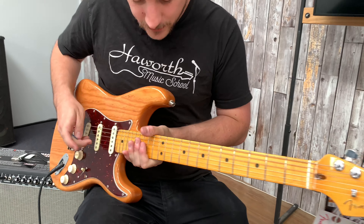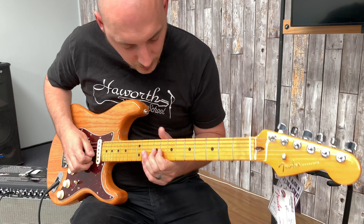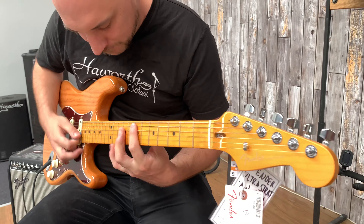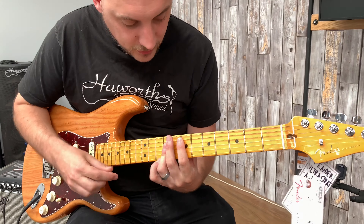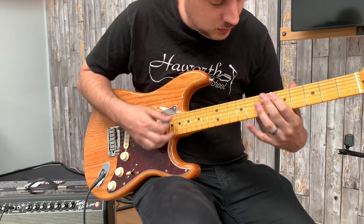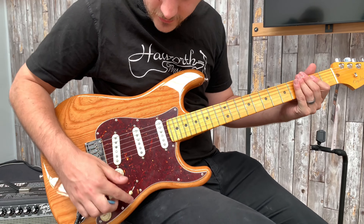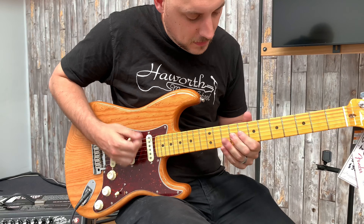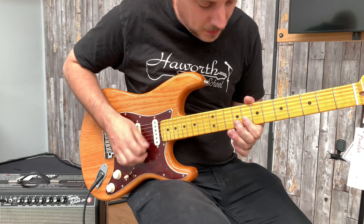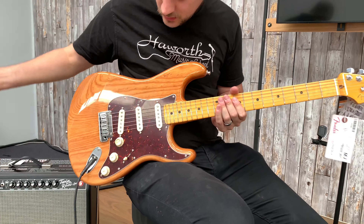Let's have a quick listen — here's the neck pickup. [plays] Let's have a listen to the second position. [plays] Let's check out that S1 switch where we blend in the neck pickup. [plays] So that's the Stratocaster.